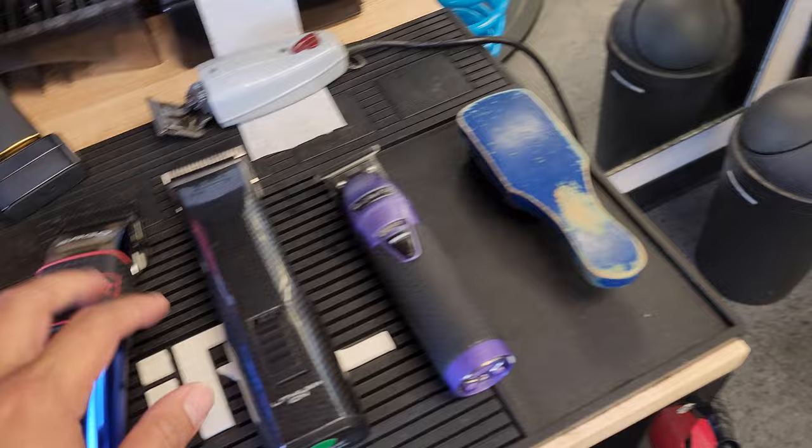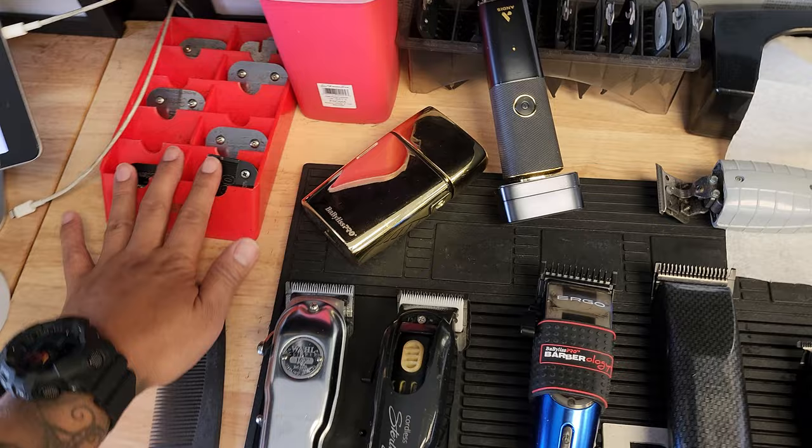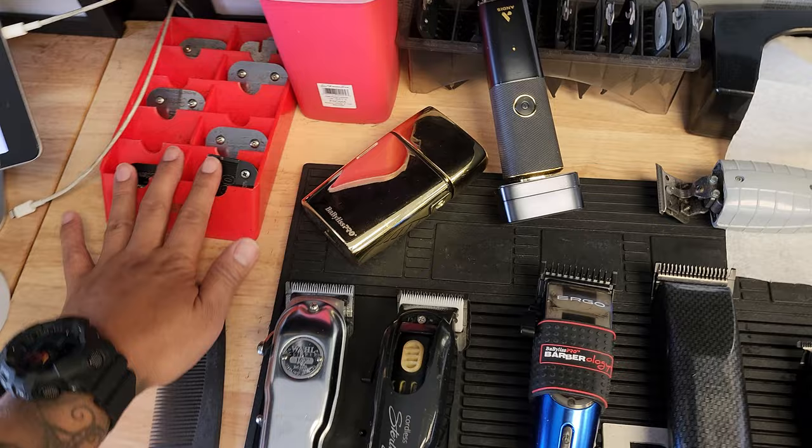So we pretty much got through all of my clippers — and we're not even talking about the combs or the guards and what makes them different. So you guys have to stay tuned, subscribe to this channel, and make sure you like this video so you get notified whenever I post. Let me know what you guys want to learn in the comments below. This is why barbers have so many clippers. We're not even talking about scissors yet — that's insane. All right, I'll catch you guys in the next video. My name is Andy — make sure you hit that subscribe button. Peace.